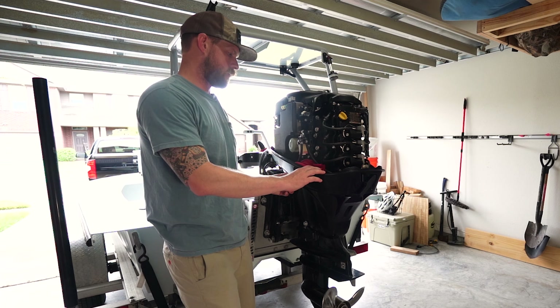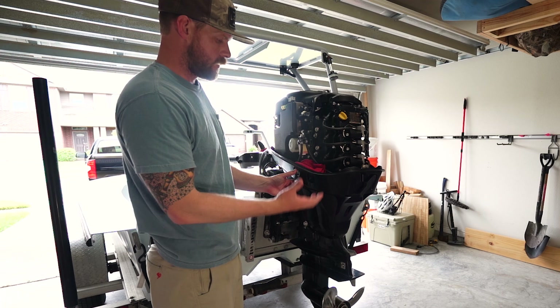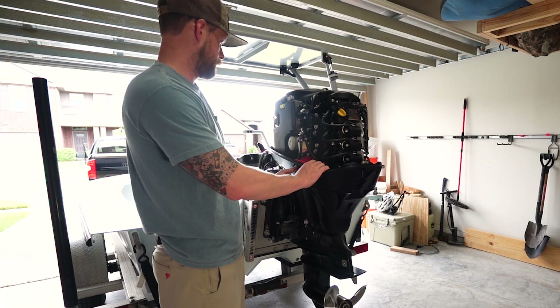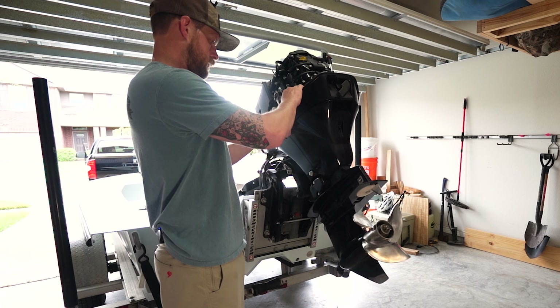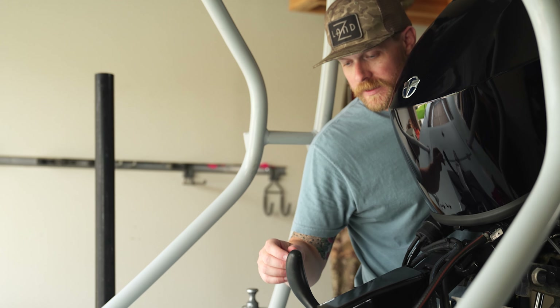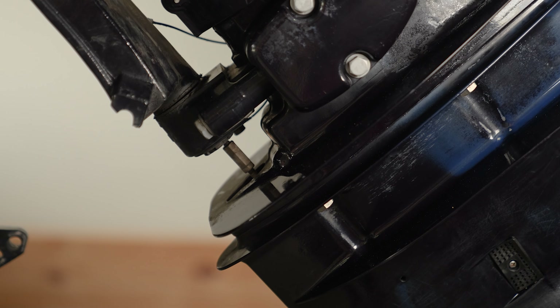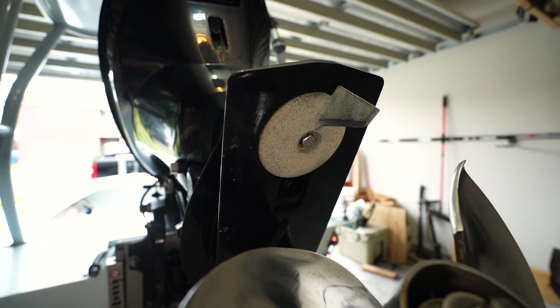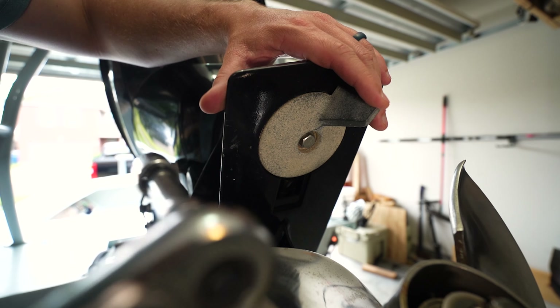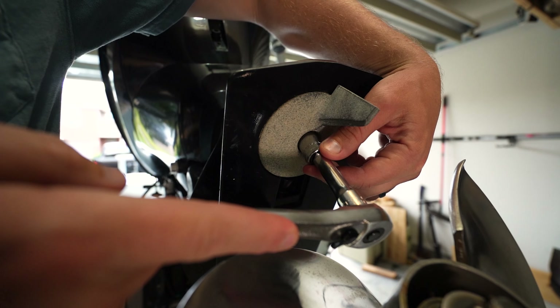The first thing we're going to do to remove the lower unit is trim the motor up so that we have easier access to it. We're going to start by disconnecting the shift shaft. The first thing we do is put the motor in forward. Once we've got the shift shaft removed, we're going to take this trim tab off because there's a bolt underneath that's holding the lower unit in place.